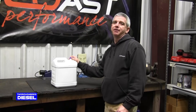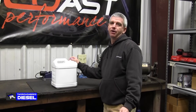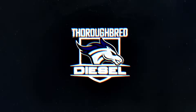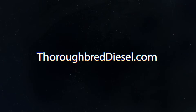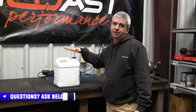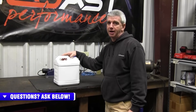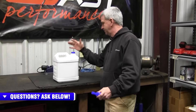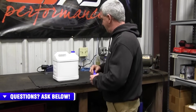Today I'm going to show you how to put DEF in your vehicle without making a daggone mess. The jugs that the DEF comes in, they're crap. The spouts are junk and the whole thing is just not very user friendly.